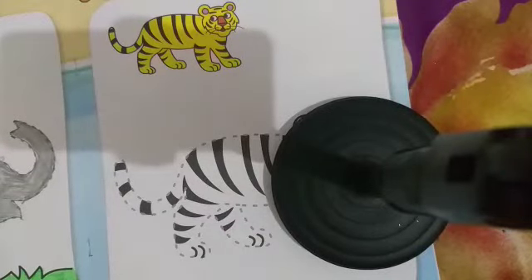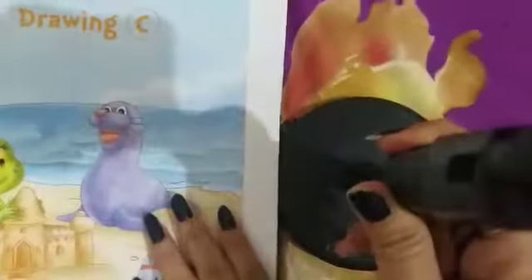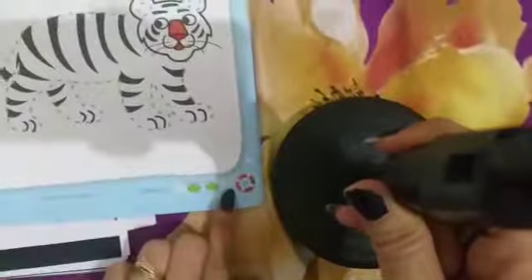Hello kids, how are you all? I hope you all are fine and well at your home. Today we are going to do phase number 21 of your drawing box, so take your drawing box and open phase number 21.